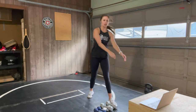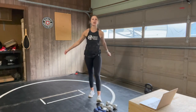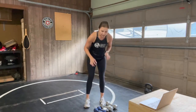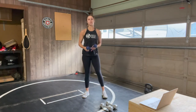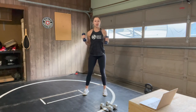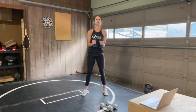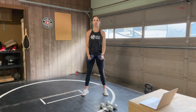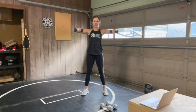Nice work, you guys — shake it out. Up next we have a modified lateral shoulder raise to a front raise. I recommend lighter weights on this one — I'm grabbing my 5 pounds. We're just standing, feet about hip or shoulder width apart, elbows bent at a 90 degree angle to start. We lift those elbows up to the sides, then lower, and take a full front raise to the front — straighten out those arms on the front raise.